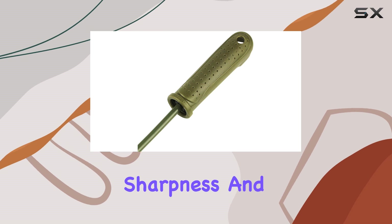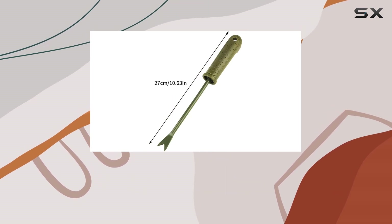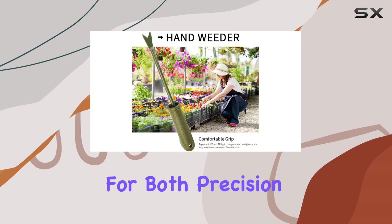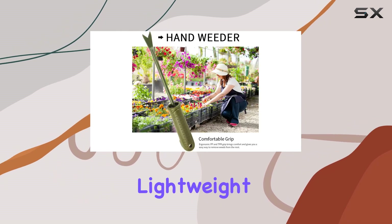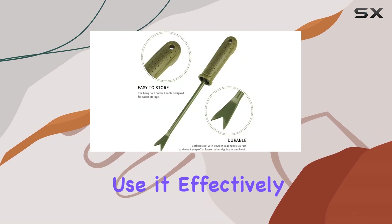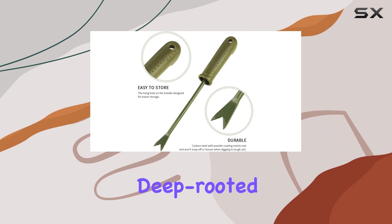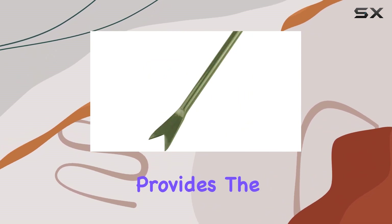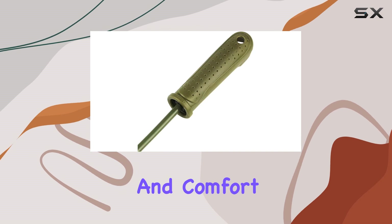This weeding tool's sharpness and durability make it stand out from other manual weeders, as it is crafted specifically for both precision and power. Its lightweight design ensures that anyone, regardless of strength or experience, can use it effectively. Whether you're pulling out deep-rooted weeds or transplanting small plants, this weeder provides the perfect balance of functionality and comfort.